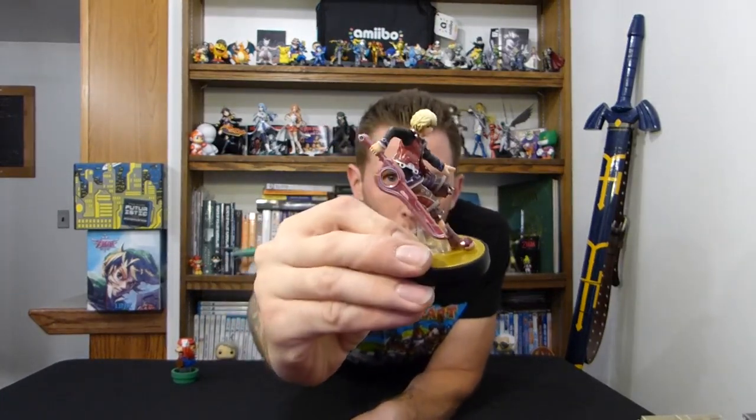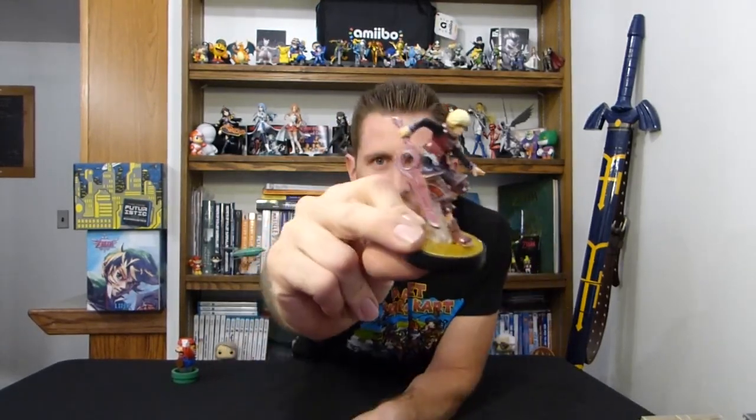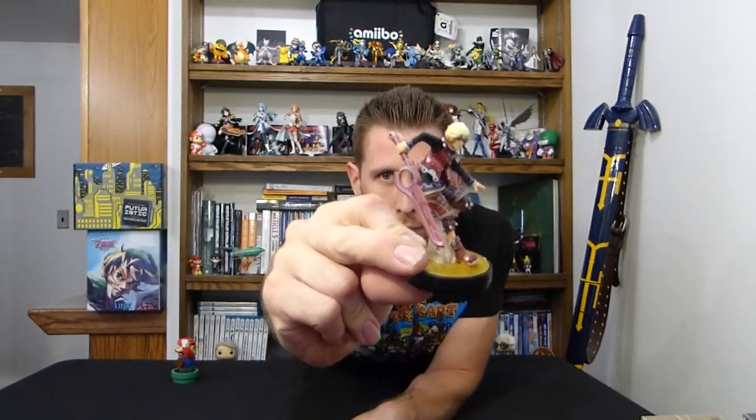So that's Shulk. This is his sword — it's got the Monado sword. I don't even know — it transforms into like certain powers. I don't know, play the game, look it up on Google or something. But that's Shulk.